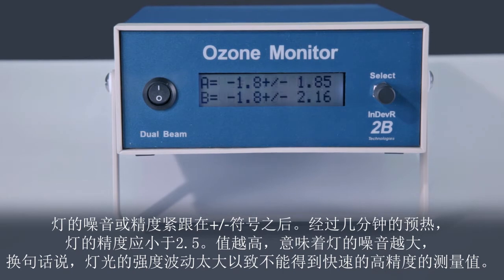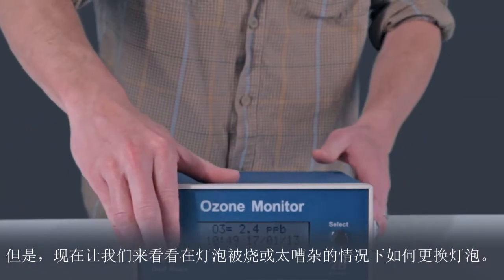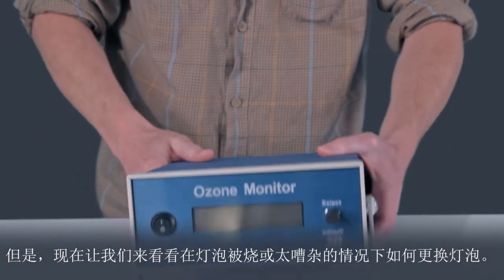In other words, the intensity of the lamp is fluctuating too much to make fast measurements with high precision. In this case, the lamp's standard deviations meet specification. But let's see how to change the lamp in the case that the lamp is burned out or is too noisy.